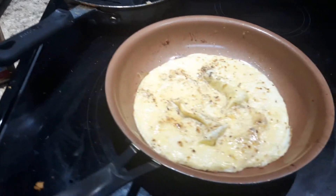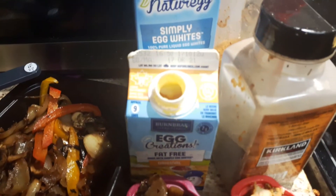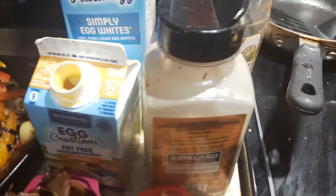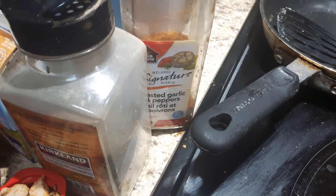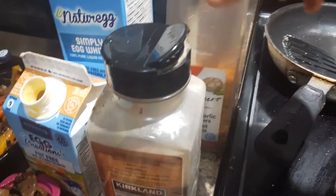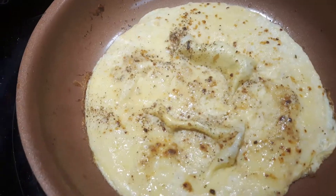All I've done is taken a quarter cup of egg creations and some egg whites. Sometimes I just use egg whites, sometimes I just use egg creations — whatever you feel like. I put in a little bit of pepper, some roasted garlic seasoning, red pepper garlic seasoning — I get it at Costco — and even a little bit of onion powder, whatever you want to season it with.